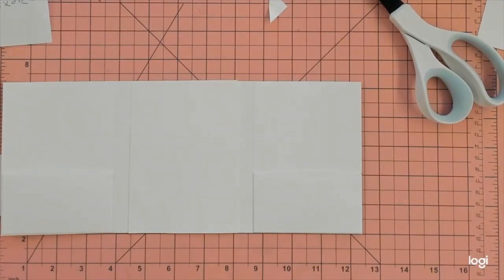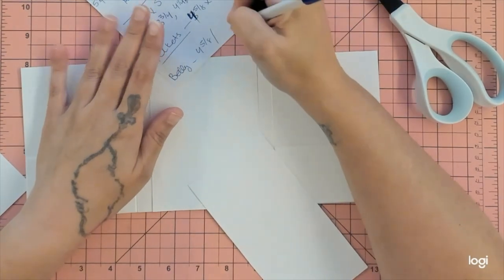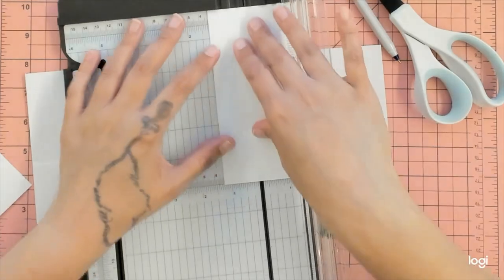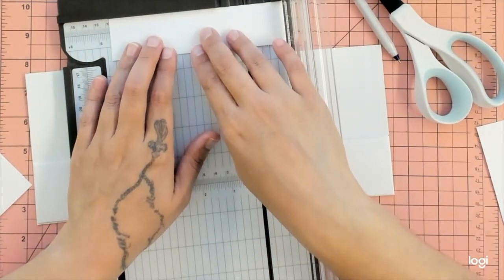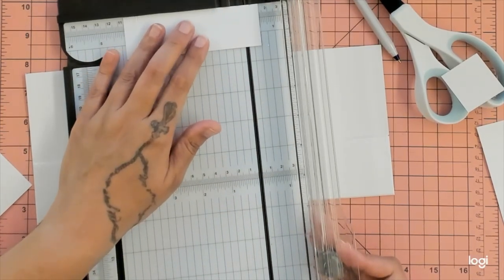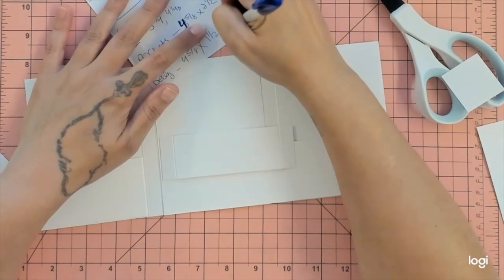Now choose your closure type — but wait, belly band first. The belly band is going to be four and five-eighths by one and a half. You just need it thick enough to fit the paper. Score it on two sides at half an inch: on the long side, half an inch both sides.